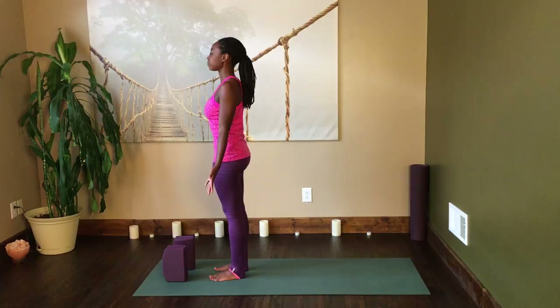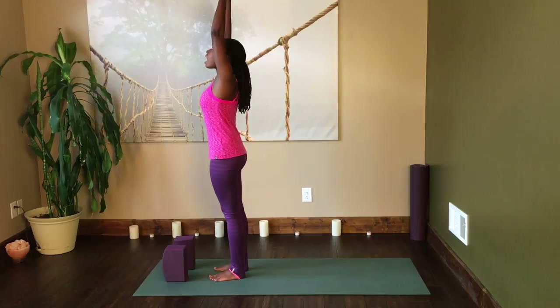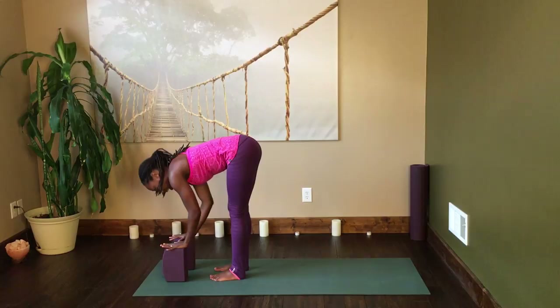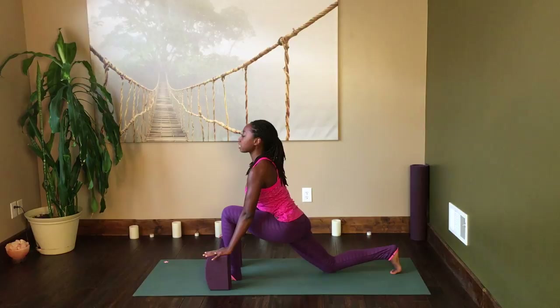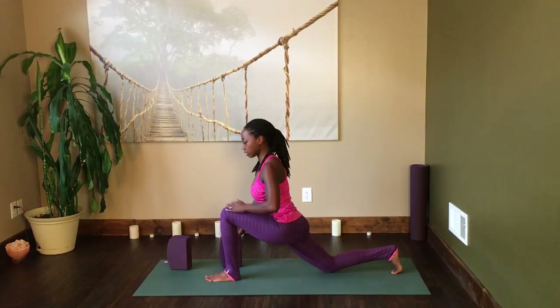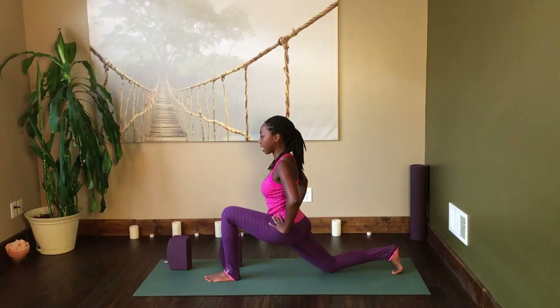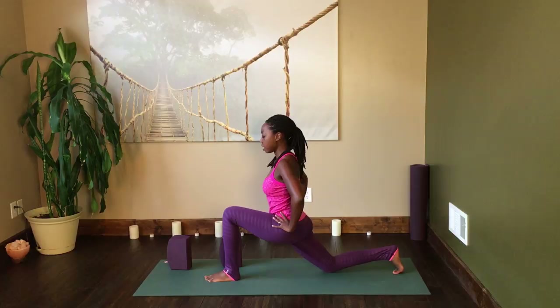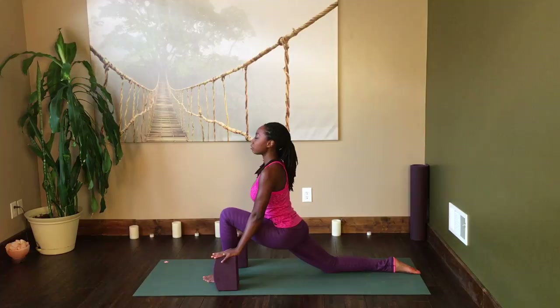We'll take one more breath into Tadasana, then inhale arms up overhead, exhale forward fold, hands on the block. Inhale, lift halfway up. Exhale, step back with the right foot to come into a low lunge. You can place the blocks on either side of the front foot — that'll help get lots of space around the chest. In your low lunge, keep the knee over the ankle and the pelvis in a neutral position, slightly shifted forward, with both hip points coming towards the front end of the mat. The back knee is down.